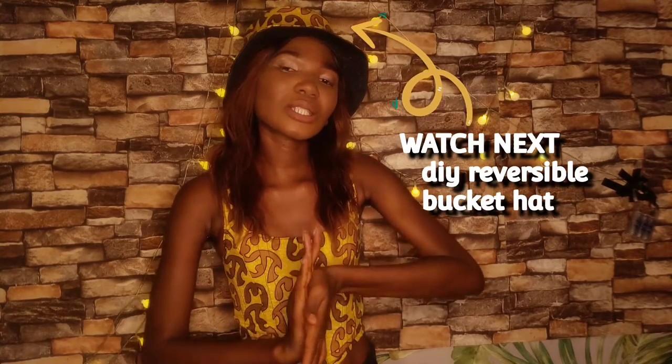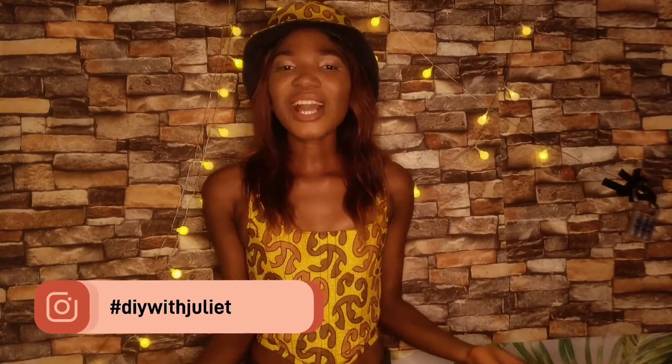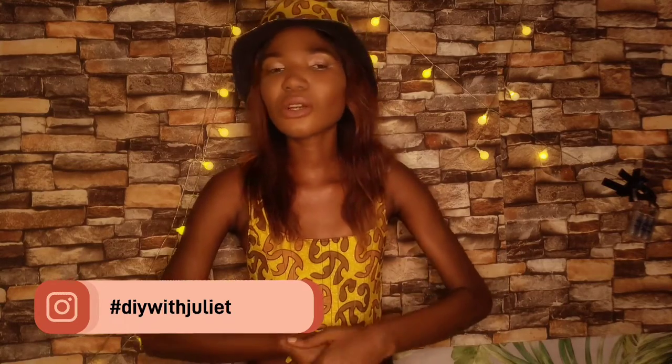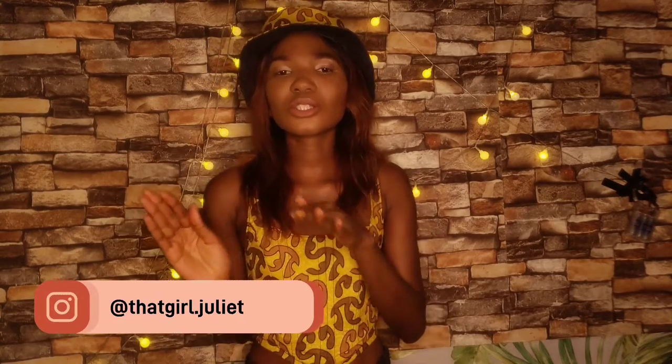Alright guys, that's it for this video. It is straightforward and simple. If you enjoyed this video, do not forget to smash the like button, subscribe — which is very important — and turn on the notification bell. Let me know what other things you'd like me to DIY. I am currently on a journey of DIYing almost everything I own — fashion items, home decor and so much more. If you try out this DIY, use the hashtag DIY with Juliet on Instagram — I would love to see what you make and repost it. Also follow me at that_girl.juliet on Instagram.